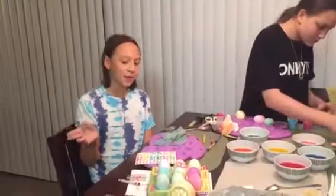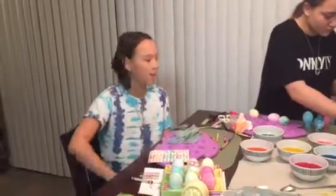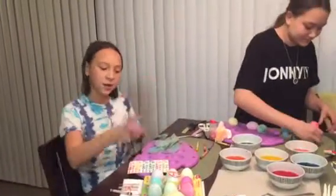Hello! Happy Easter! These are the eggs that Kayla and I have been making. Those are hers, these are mine.